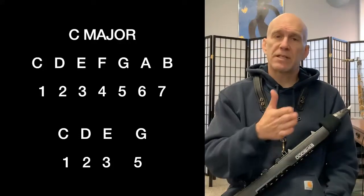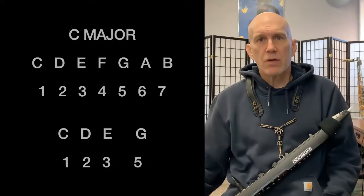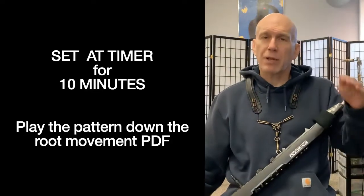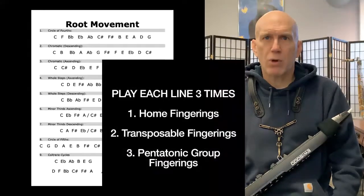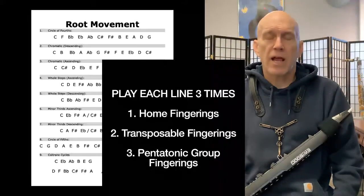So in the key of C, that would be C, D, E, and G. At this point, you would set your timer for 10 minutes and play down the root movement page. You would play home fingerings, transposable fingerings, then pentatonic group fingerings, then go to the next line. When the timer rings, you're done.